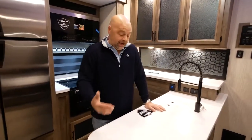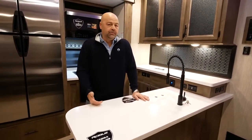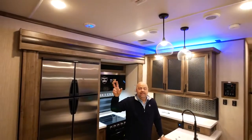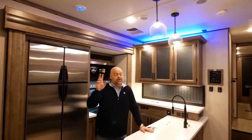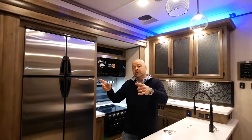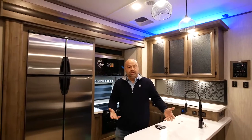A couple more key features everyone needs to know about in the Rogue Armored product: 150 gallons of freshwater capacity — that's huge. We do that in addition to the 15K ACs that are standard. We're running two air conditioners in every Rogue Armored unit — one in the garage and one in the bedroom — and we racetrack the ducting, which maximizes your CFMs for the maximum amount of cooling ability in every coach.